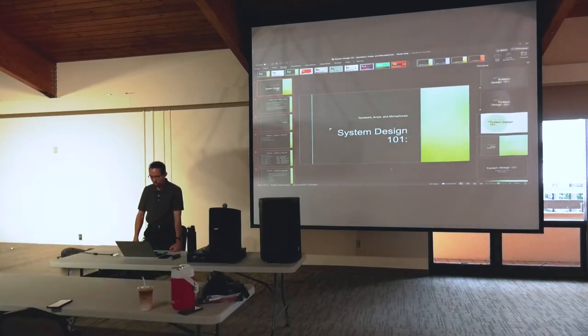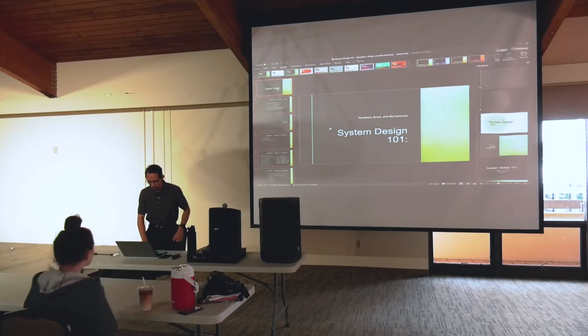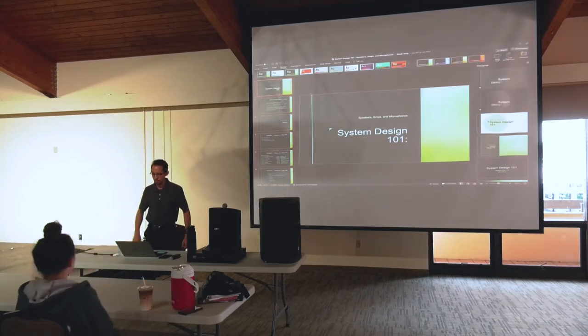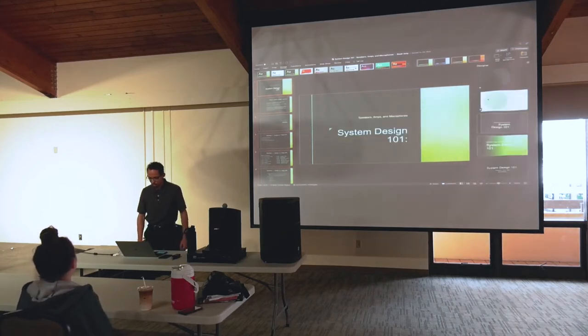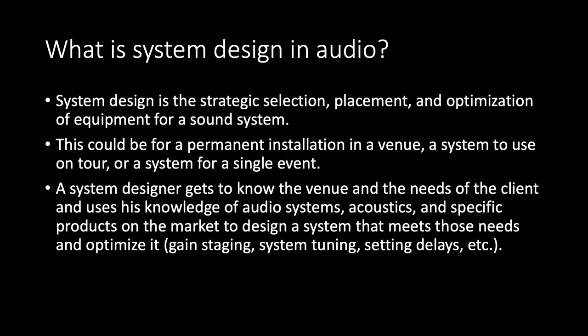This is an incomplete slideshow — you're going to see some parts where it says 'insert picture here' with no picture. So we're going to make this up as we go. System design: this first part is going to be on speakers, amps, and microphones. The second will be on gain staging and positioning. The third will be on system tuning. Let's talk about what system design is in audio.